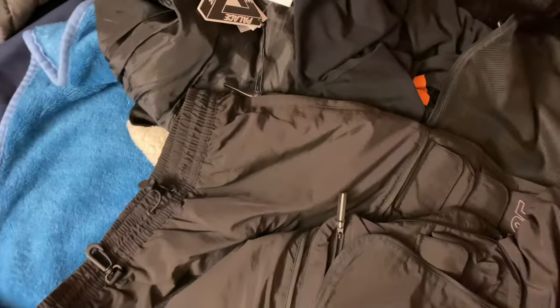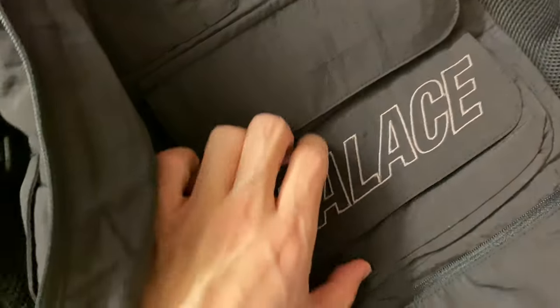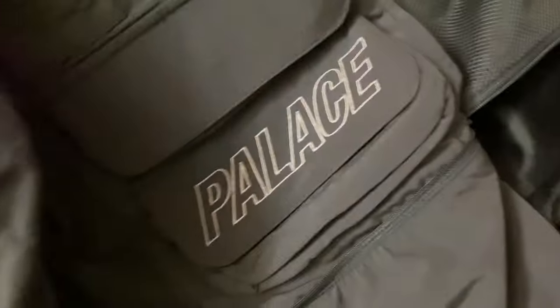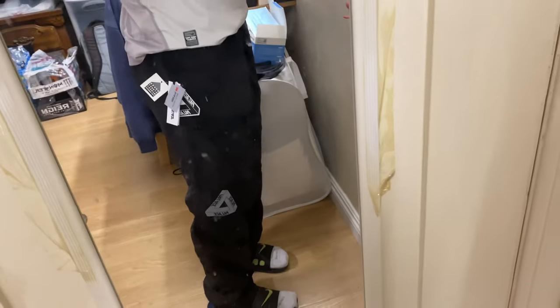You have a cord on the bottom here on the foot hole area. And that is it — the Palace Cargo Pants. Oh yeah, there's embroidery here too — embroidery on a small pocket.